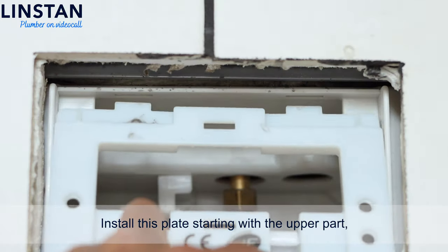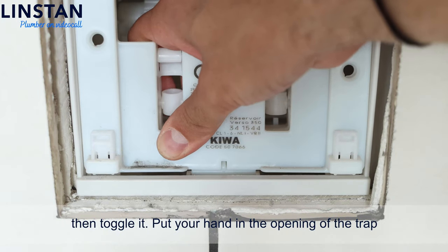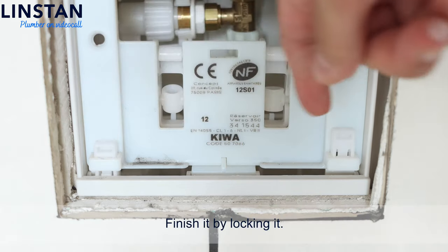Install the plate starting with the upper part. Then toggle it. Put your hand in the opening of the trap and push on the spacer to let the lug in. Finish it by locking it.